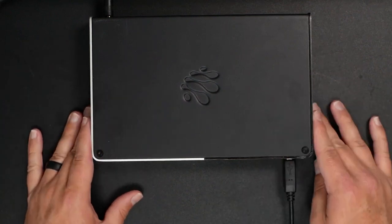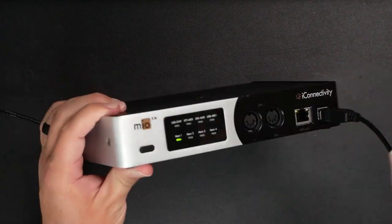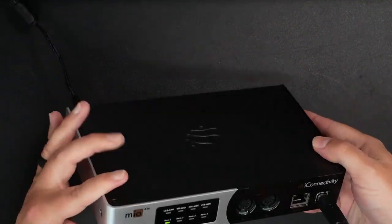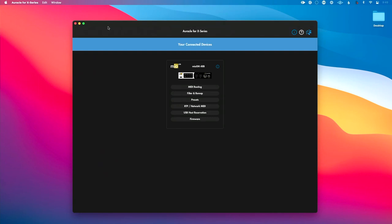I have the Mio XM. You can see on this device I have four sets of DIN MIDI inputs and outputs. I've already got it powered up and connected to my computer using the USB connection. I've also already installed Oracle for X-Series, which is the free control software from iConnectivity. You can find the link to that in the description of this video.